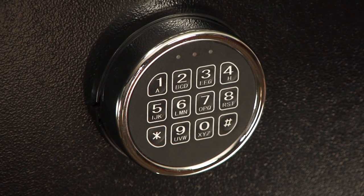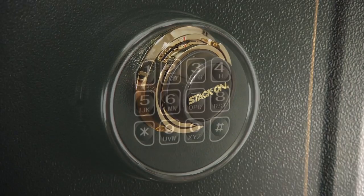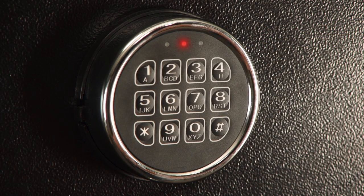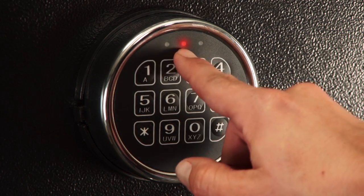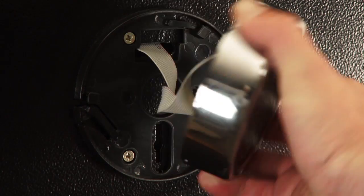These safes are available with either an electronic lock or a three-number dial combination lock. Electronic locks are easy to program and include a backup key. A low battery warning light is on the front face plate to let you know when it is time to change your batteries, which are accessible from the front of the safe.